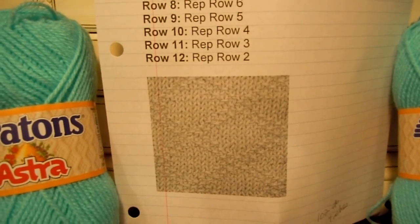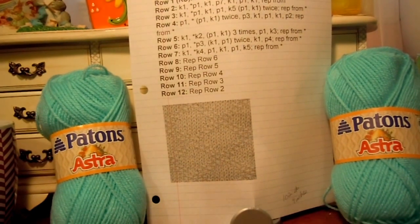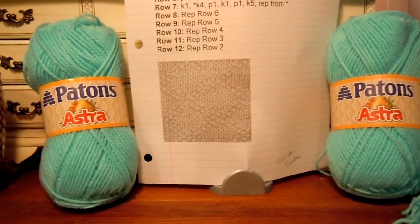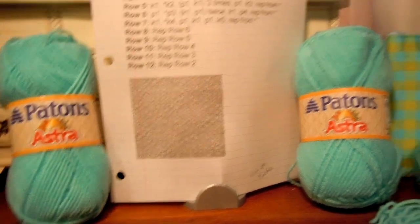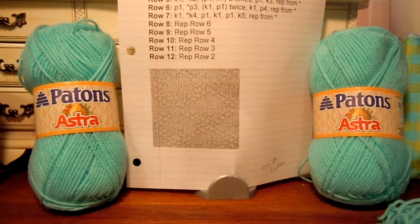It makes diamonds — it's a real pretty design. For our Oddball Blankets, each knitter knits four inches. There are five of us who work on it. And I'm wanting to use Patons Astra yarn for this blanket because I have a whole bag of it.